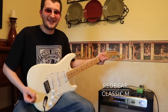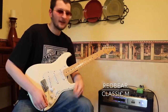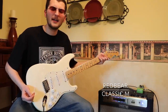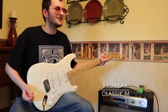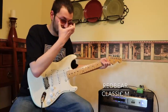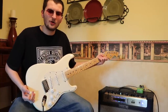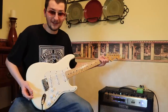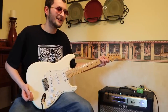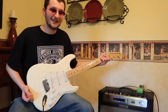Pick number four is a Red Bear Classic M. This pick is another one that's dear to my heart because I've used it for many, many years — I was using these when I was 14 or 15. My dad was actually the one who turned me on to these. It sounds so good on the high strings. Compared to the Tortex, the tone is so much different — it's like butter versus flat and dry.